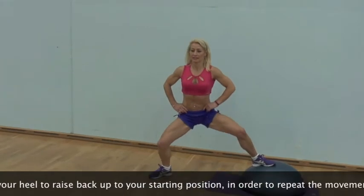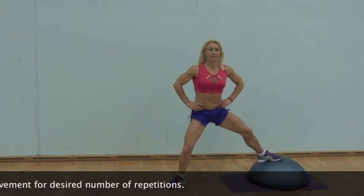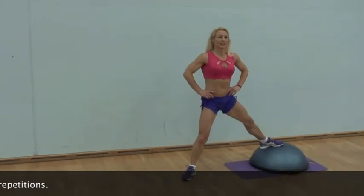Aim to focus on using your inner thigh adductor muscles and those of your quadriceps and glutes to perform the exercise.